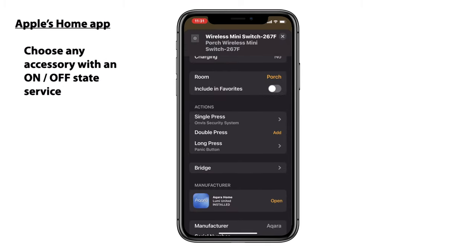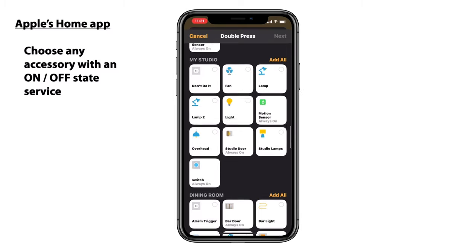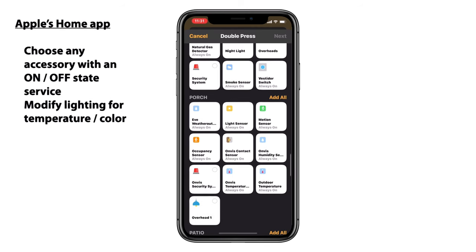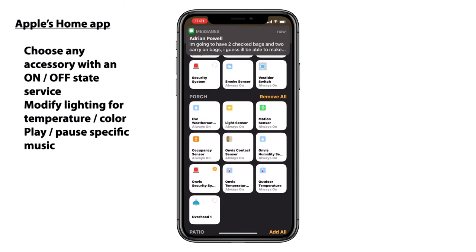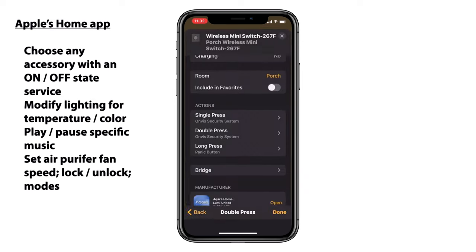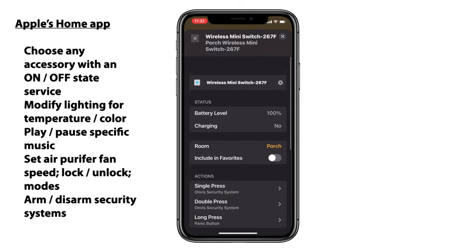We can also do things like modify lighting — we can choose between different color temperatures or different colors. We can also, if we have the PureFlow air purifier, adjust the fan speed as well as lock and unlock the device and choose the different modes. And finally, just as we saw here, we can arm and disarm a security system if we have that. So that comes in pretty handy. This is one of the reasons why I really like HomeKit buttons.